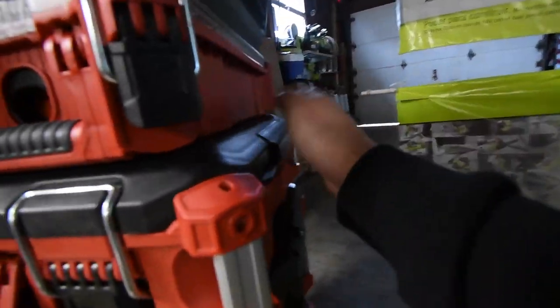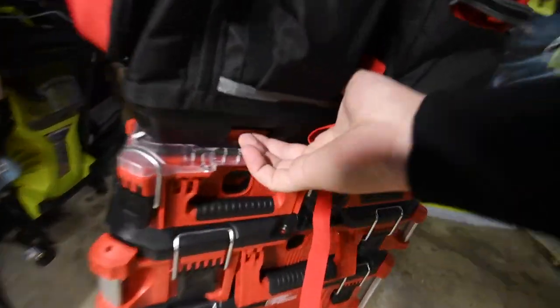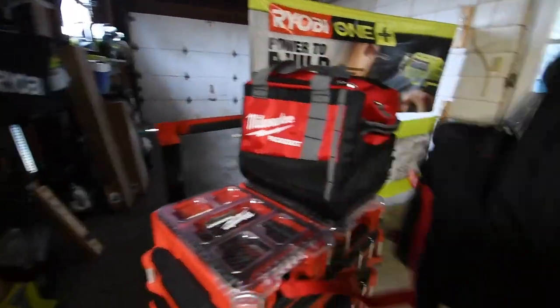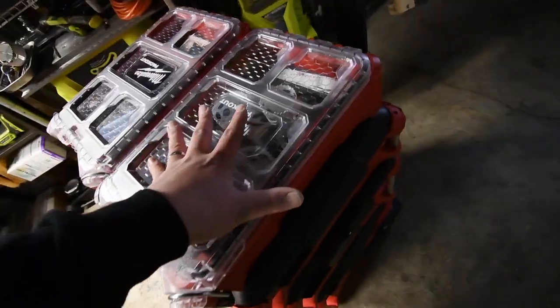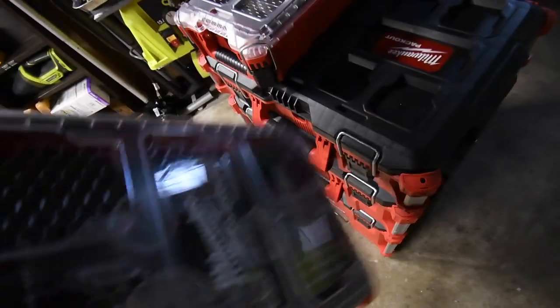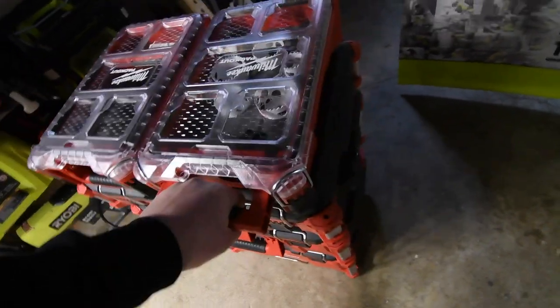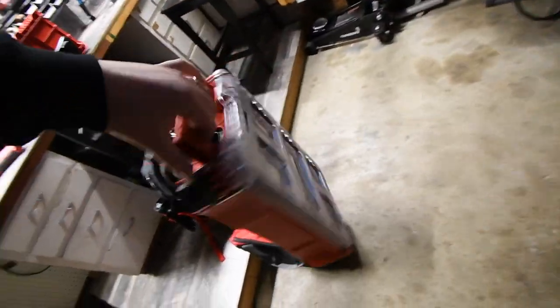That smaller unit does have a handle but not a handle on the side. Then I have two smaller units, the little Pack Out bag, and the backpack. What I love about this is it's totally customizable and it'll lock into place. The backpack has a little lever — just do that and it's unlocked. This is the kit that was $50 for the Black Friday sale, a very inexpensive awesome kit. Once it's locked in place, it's not going anywhere — just lift it up and it comes right out.